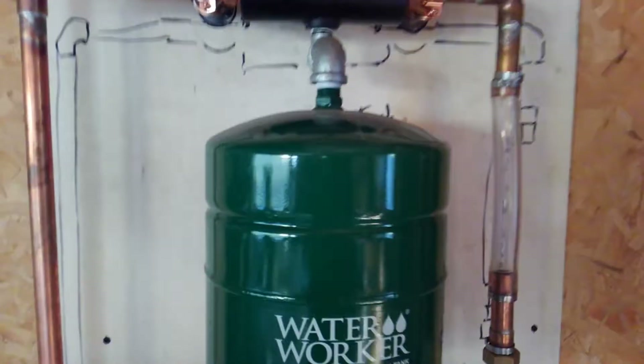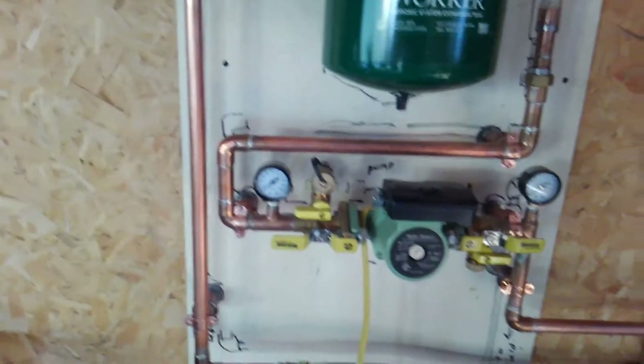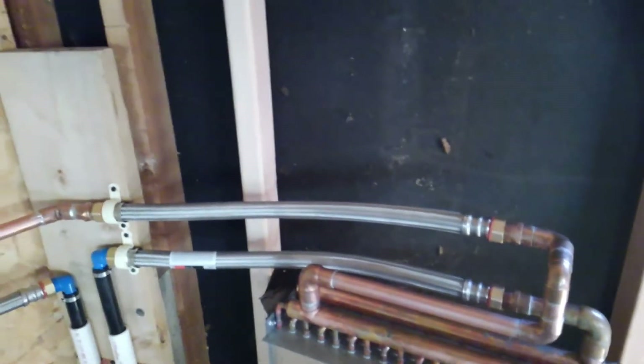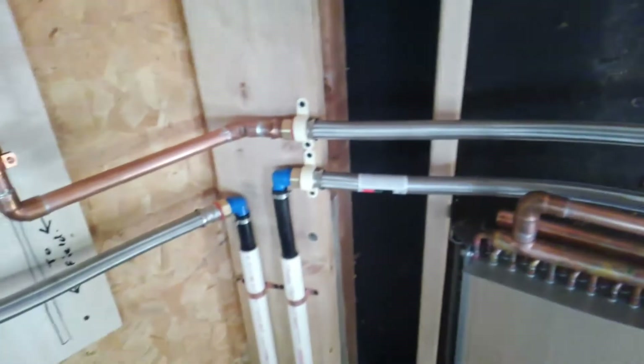This is a bladder tank. Maintains pressure on the system. Goes through — I have a little clear tube on there just for fun. And then in and out the pump, circulator pump. Over to the radiator. Back out to the field.